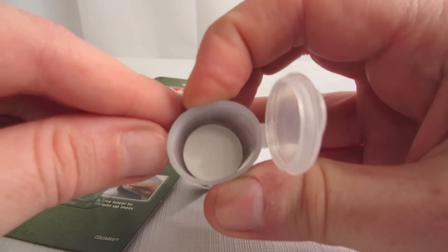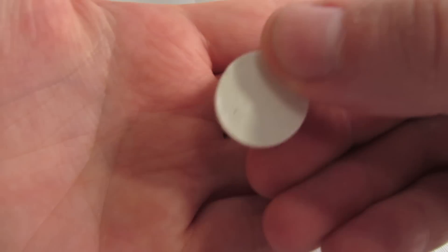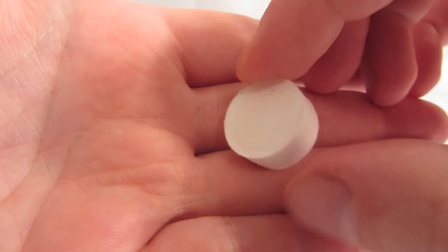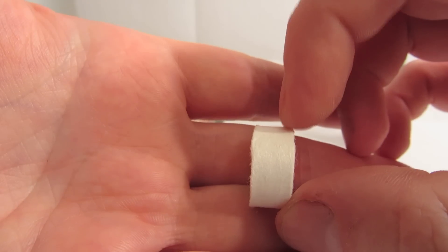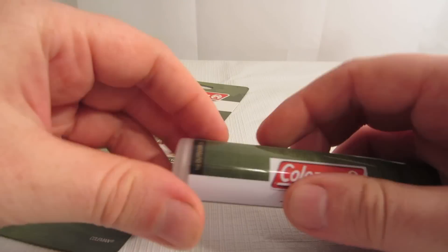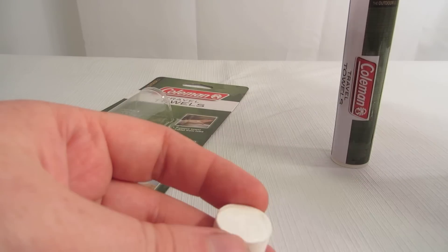This one uses a tube, and I've seen some of these sold where the tube is even a lot stronger than this. But for two bucks I thought it was worth a try. They're very compressed — I would say they're about the size of a nickel, a little bit bigger than a nickel, and if you had to stack several nickels together that would give you the thickness.